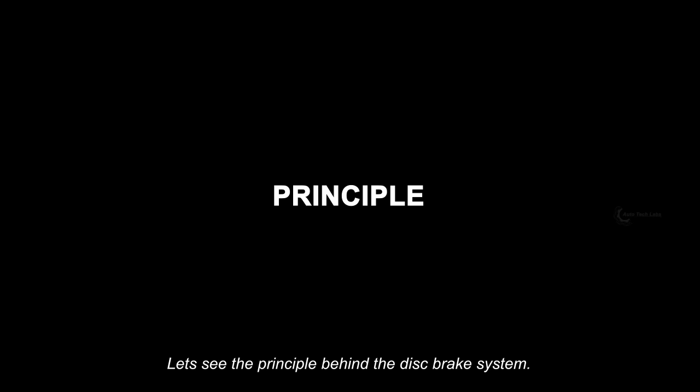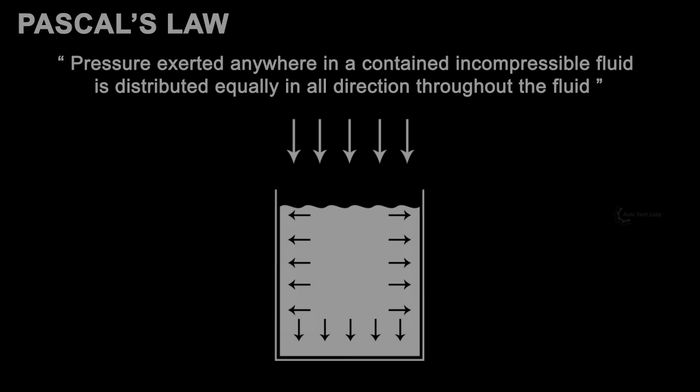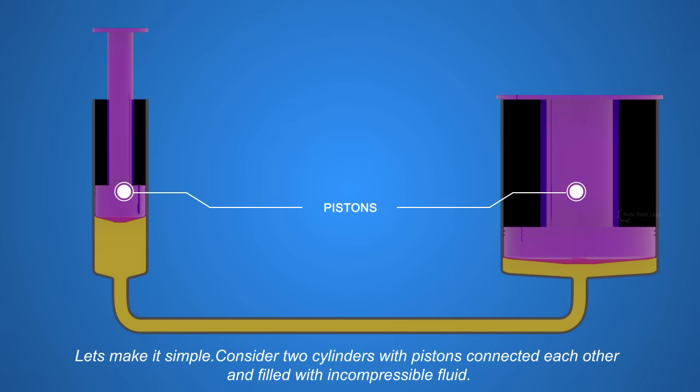Let's see the principle behind the disc brake system. The brake system works based on Pascal's law. The law states that pressure exerted anywhere in a contained incompressible fluid is distributed equally in all directions throughout the fluid. Let's make it simple. Consider two cylinders with pistons connected to each other and filled with incompressible fluid.